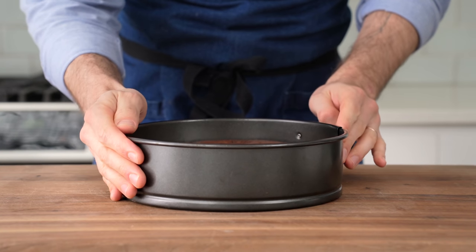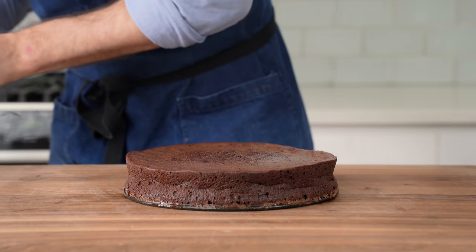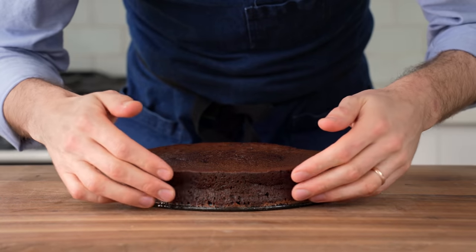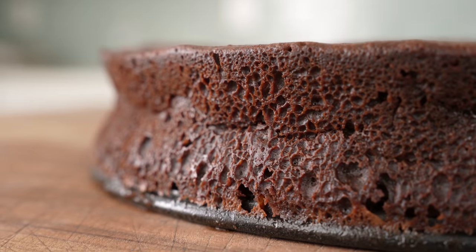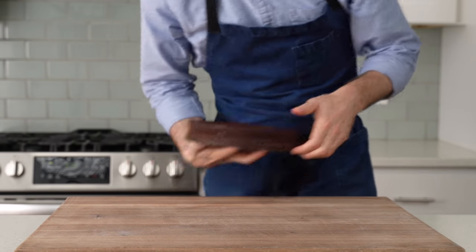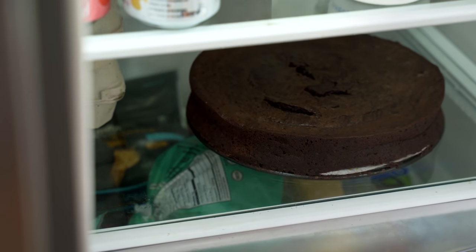From there, I'll pop open the springform and then carefully lift off the ring. Oh my gosh, look at that. The edges are as clean as I've been able to get so far — they're well set up, they're fully gelatinized, and this just looks so pretty. Now, I wouldn't dream of cutting this cake warm because it would be a shapeless mess that would just fall apart. So once it's cooled off for about 30 minutes, I'm going to throw it into the fridge so that it can fully set up for about one to two hours.